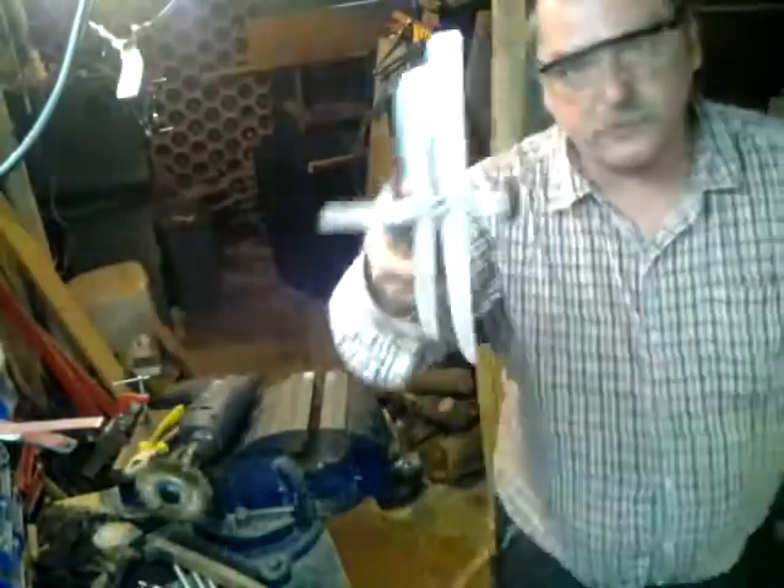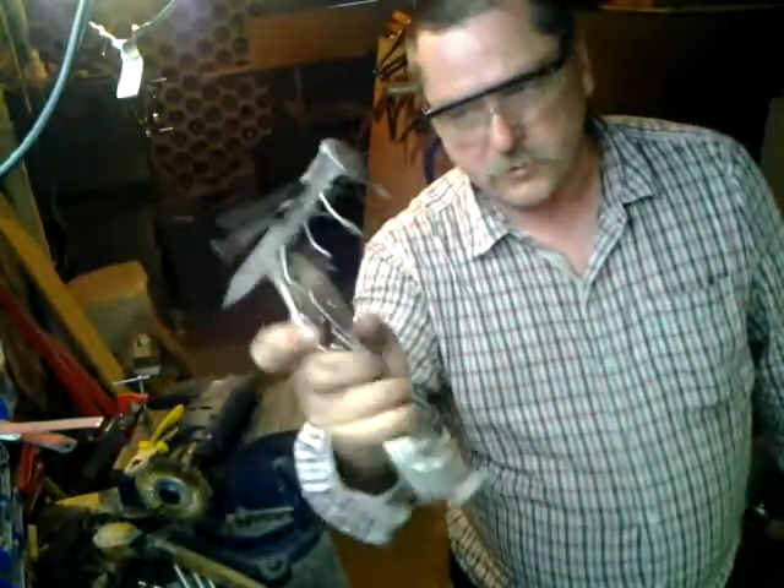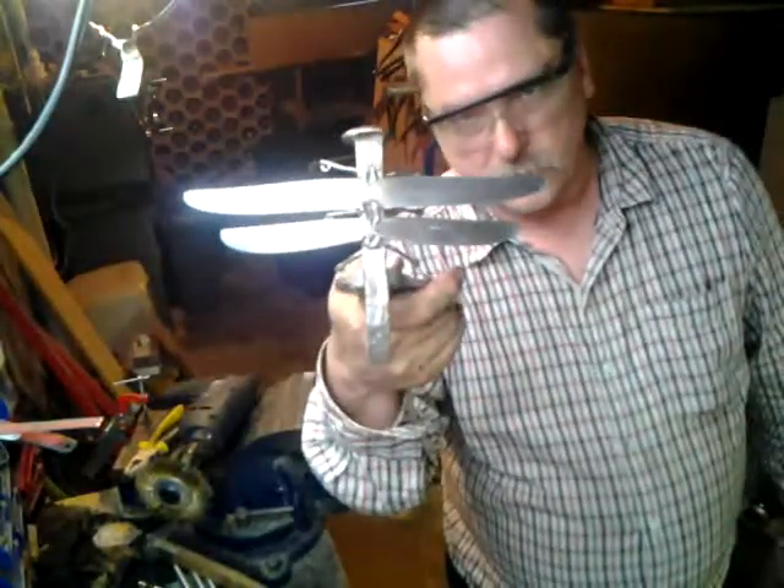And there you have one finished dragonfly. Thanks for watching.